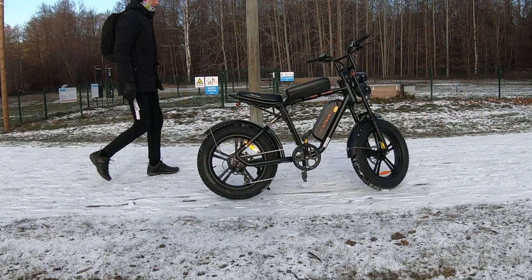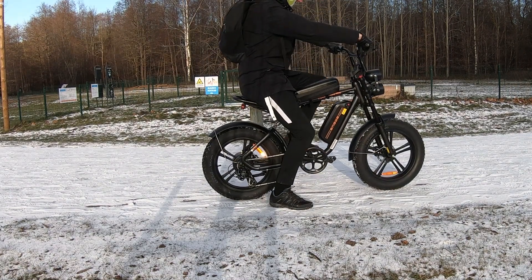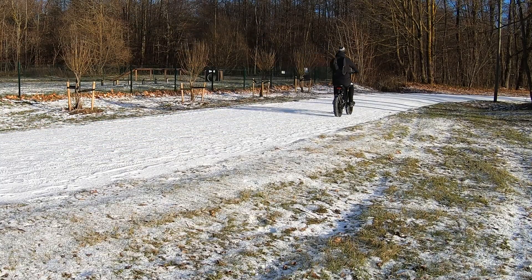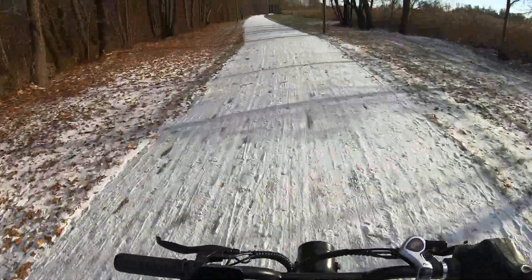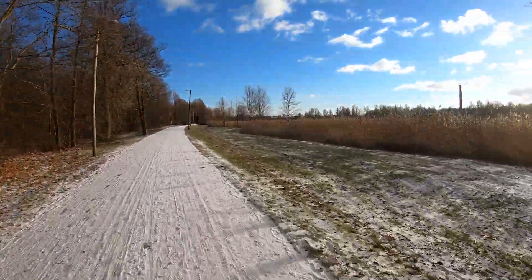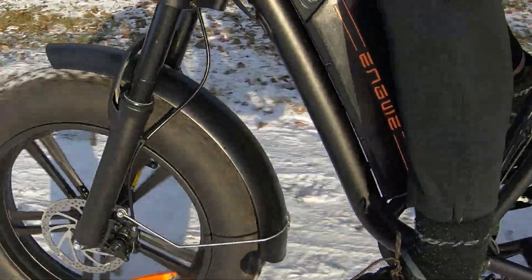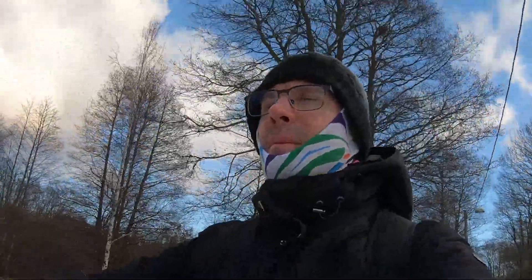Riding an electric bike during the winter months can be a uniquely enjoyable experience. With the right preparation and techniques, you can safely navigate the challenges of cold, snow, and ice. Remember, the key to a successful winter ride lies in winterizing your e-bike, dressing appropriately for the cold, and adjusting your riding style to the conditions. So gear up, prepare your e-bike, and enjoy the ride.